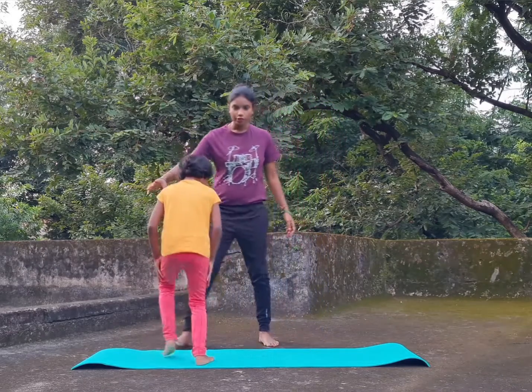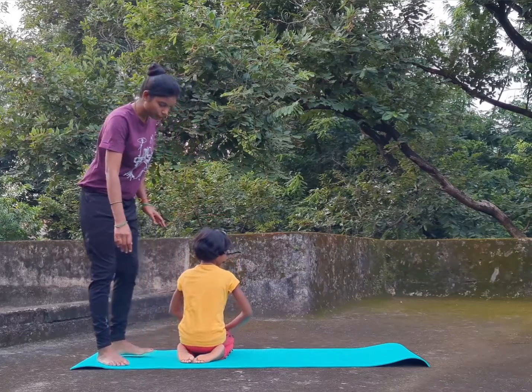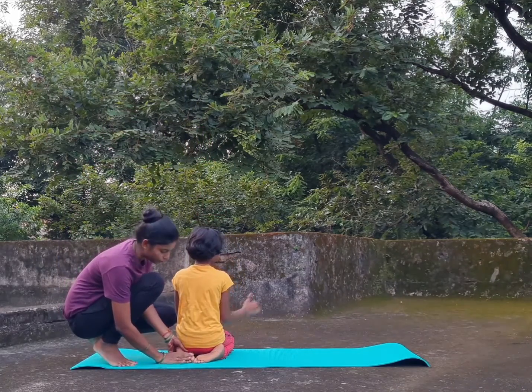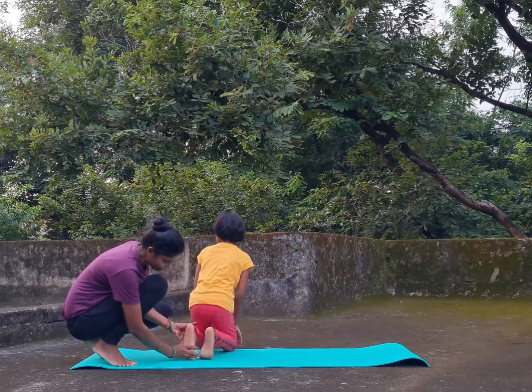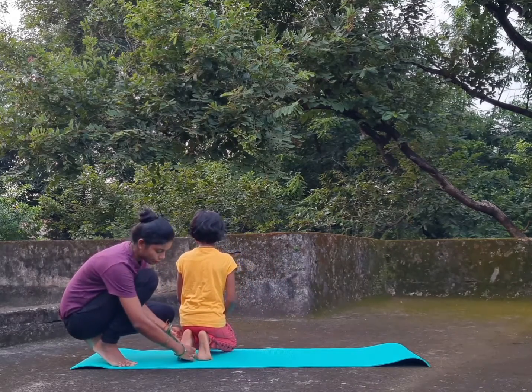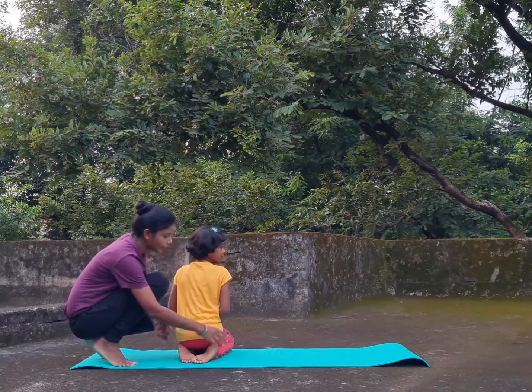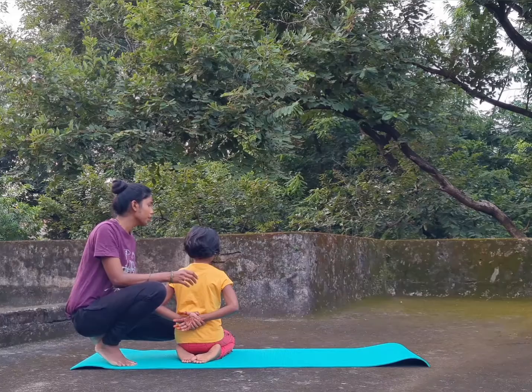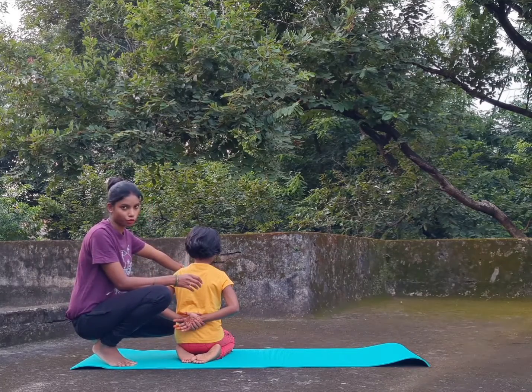Yes, Anu, take your position. First, I will show the position. See, leg is in this type of position — it's in the down position. It's not like this, like that. It should be down. Toe pointing downward. And hand will be back. And you have to jump and go forward.